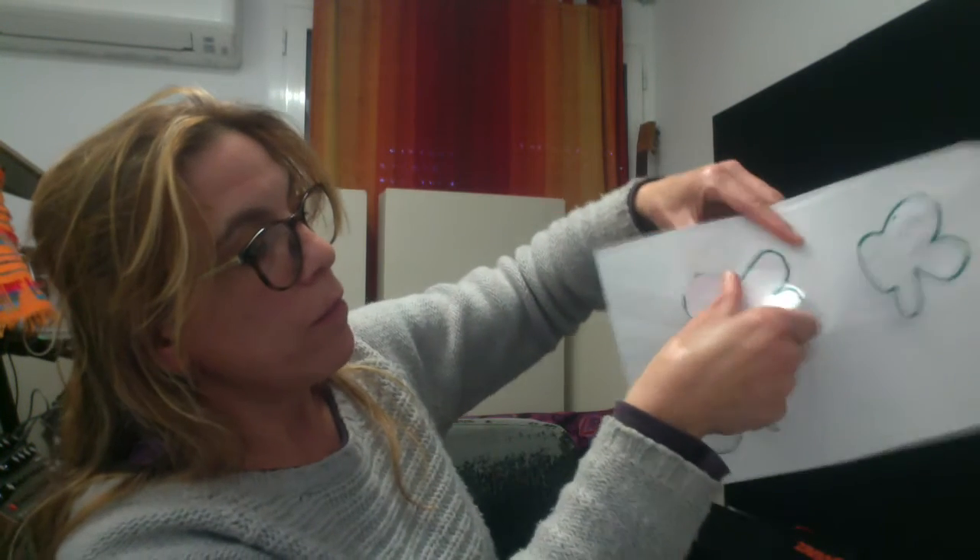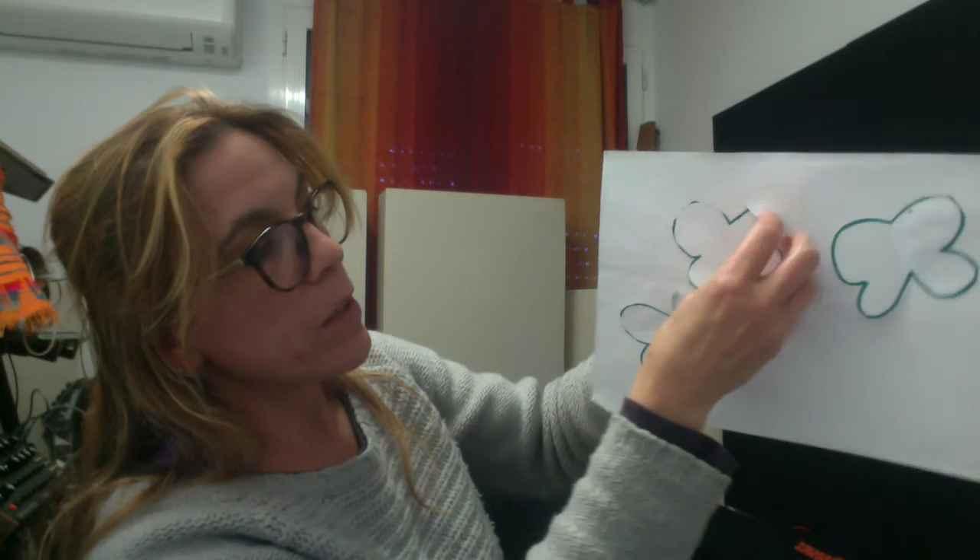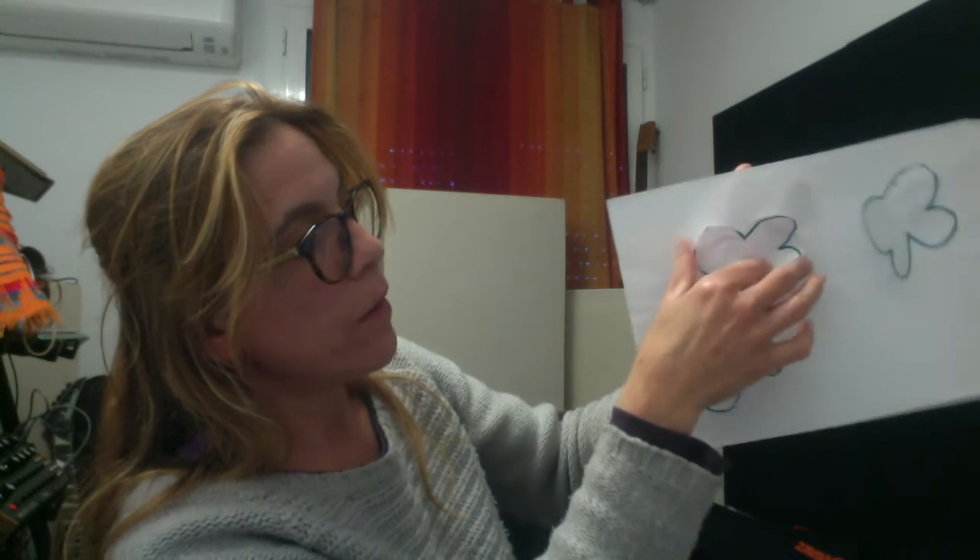We can have one that is completely glued. So we can put glue on one side, on the other side, and we glue it all. Maybe just a little bit of the flaps we can leave.